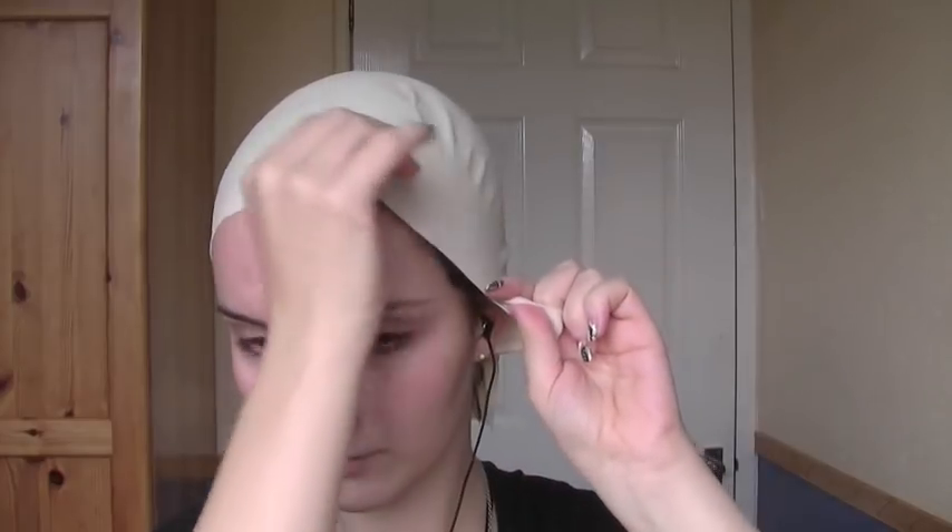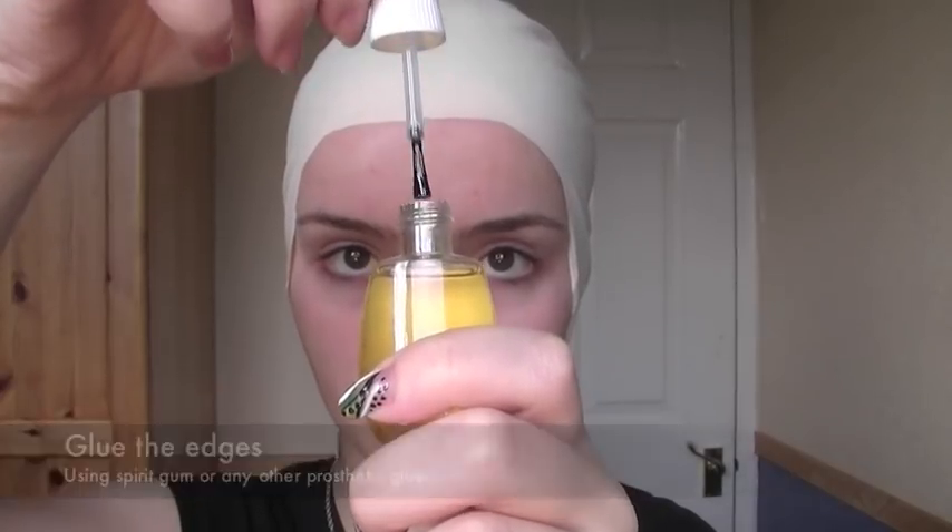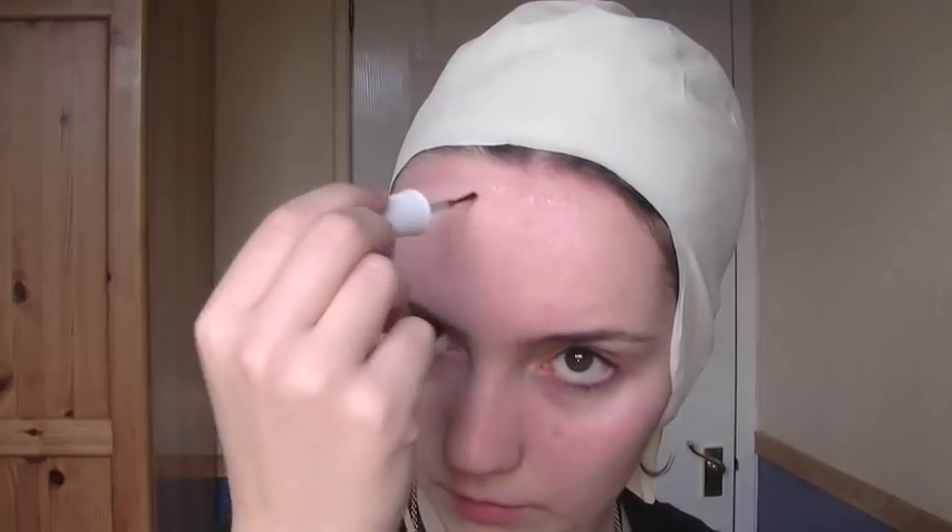Next, pull this over your head and try to fit it roughly to how you want it. Taking spirit gum or any other kind of prosthetic glue, apply it just on the edge of the hairline where your forehead is. Then carefully, making sure that you don't pull the hair onto the glue, apply the bald cap over the glue.